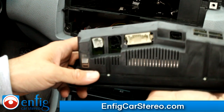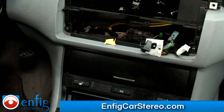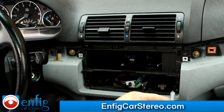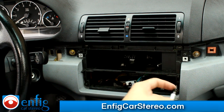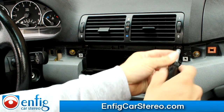This is the older style cluster — it's a little bit bigger than the newer style. Now that we got that cluster out, next thing is to take out the four screws. These screws are actually shorter than the ones we took out before, so make sure you keep those separate from the two that hold in the radio.